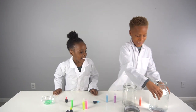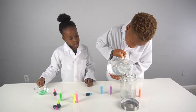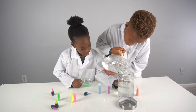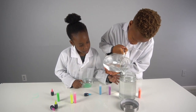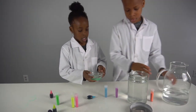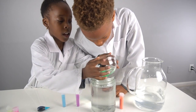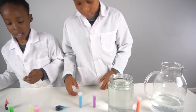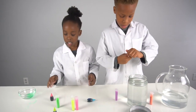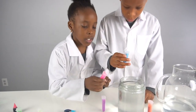We have to put the water in first. Only one drop of soap — yeah, I only put one drop of soap. That's good. And a little bit of glitter — we might only need two.